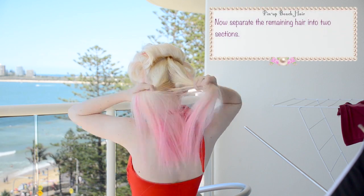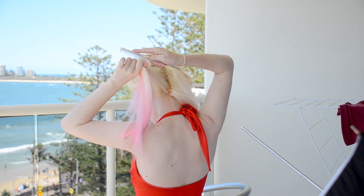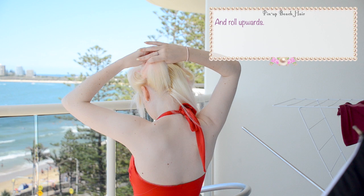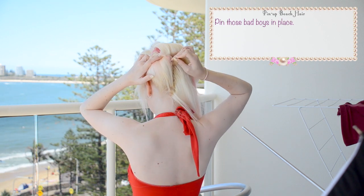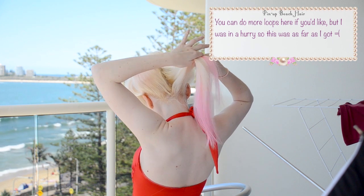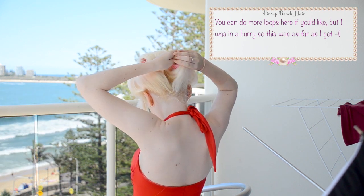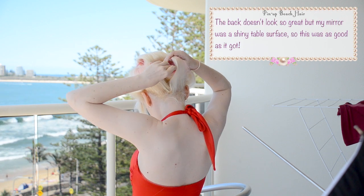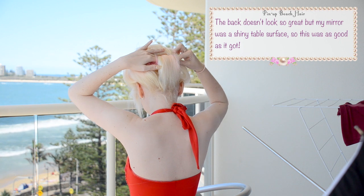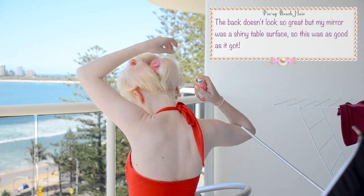Now separate the remaining hair into two sections and roll upwards. Pin those in place as well. You can do more loops here if you'd like, but I was kind of in a hurry so this was as far as I got. You can see the back doesn't look that great, but I didn't have a mirror — I was kind of working off the shiny reflection of the glass table in front of me. So this was as good as it got.